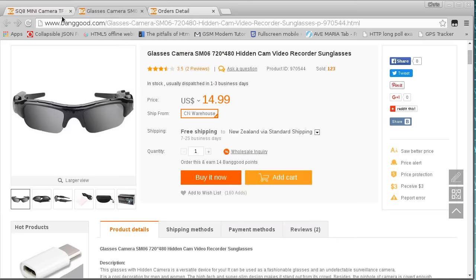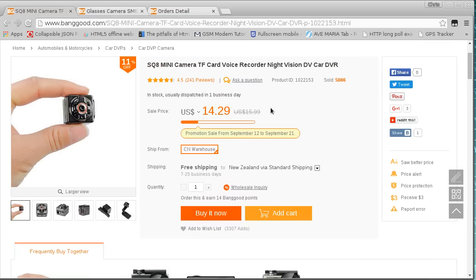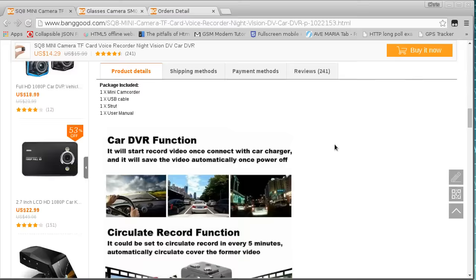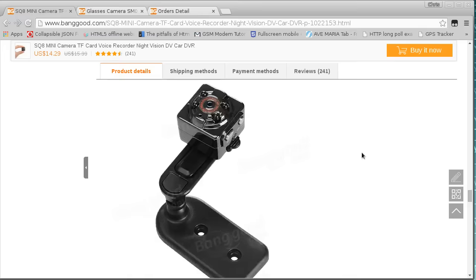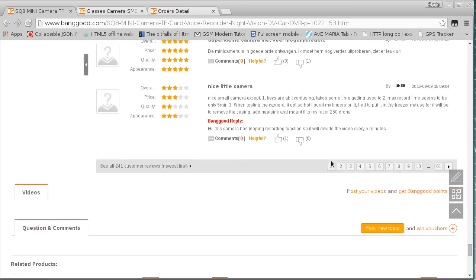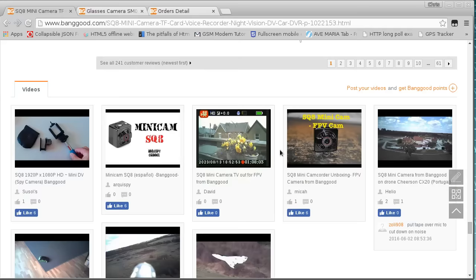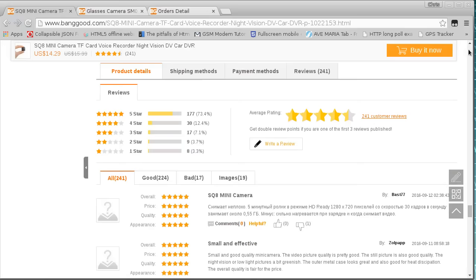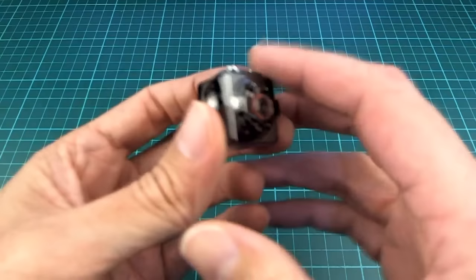So I wasn't expecting too much from this one, but it turned out to be pretty good. I think I'm just going to put this in my car and use it as a dash cam, which is one of the features it does and is actually very, very good at. I actually only paid $10 for this because the prices are all over the place — it was $12.59 that day and I used some points to get it down. There are quite a lot of people who have bought this and it's got fairly good ratings, and lots and lots of reviews and videos already.